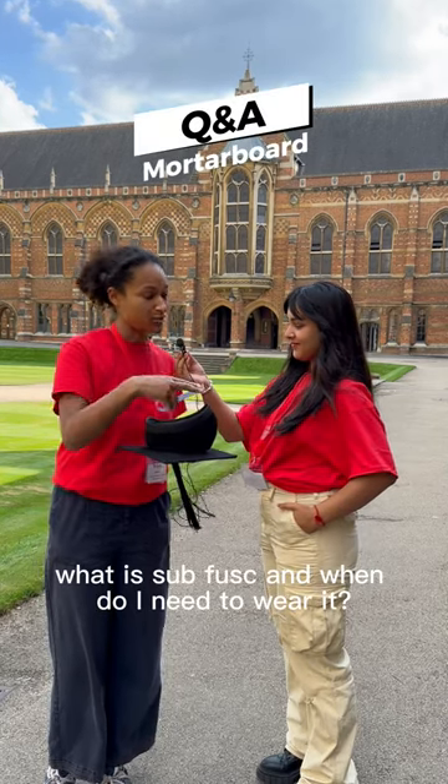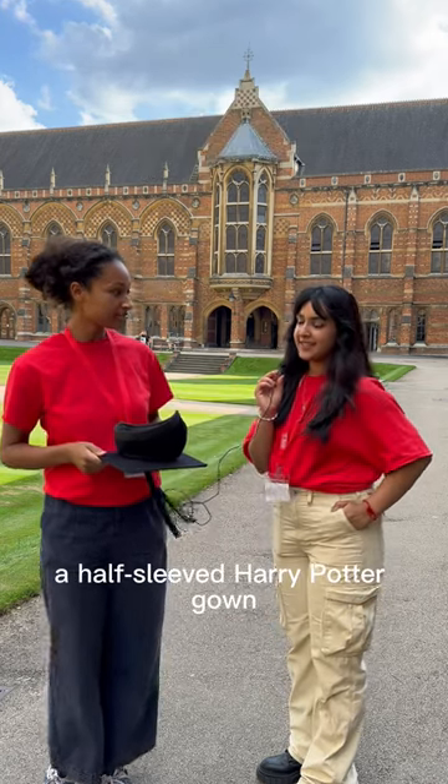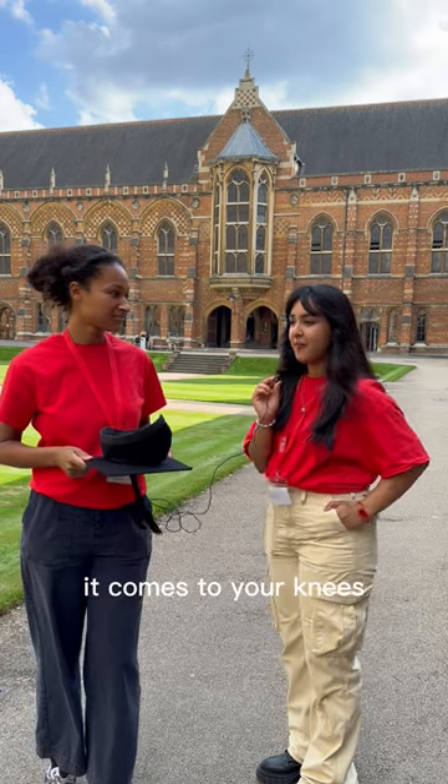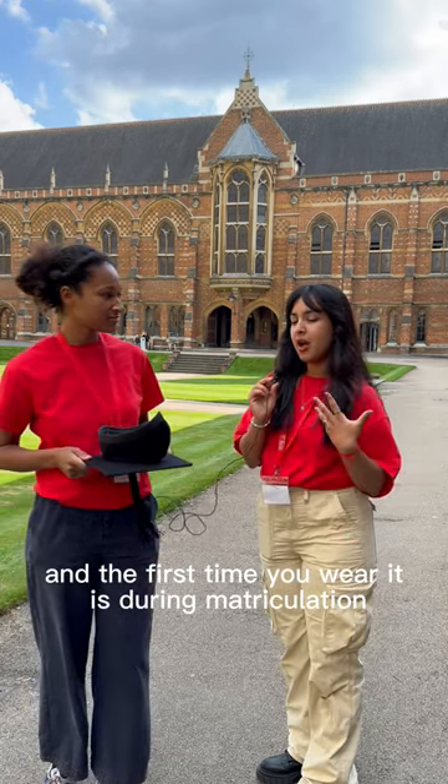What is SUBFUSC and when do I need to wear it? So SUBFUSC is basically a half-sleeved Harry Potter gown. It comes to your knees, and the first time you wear it is during matriculation.